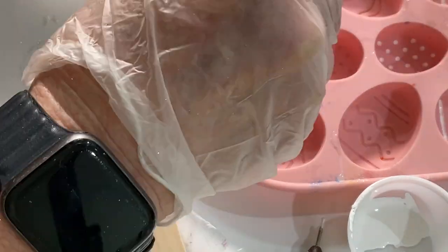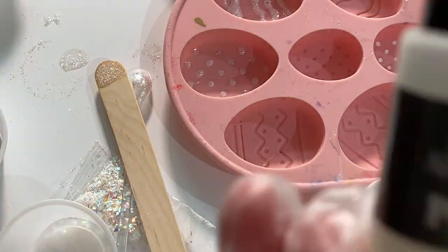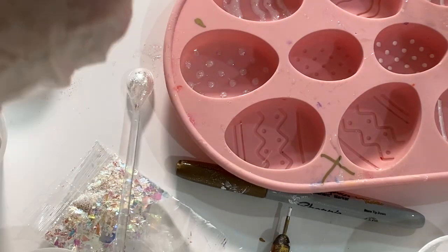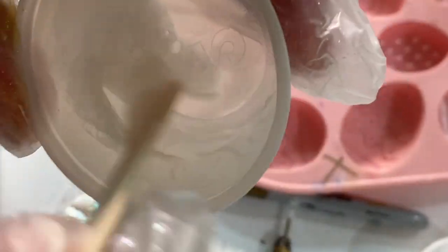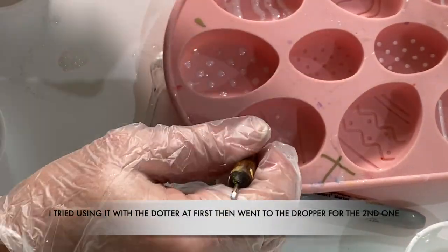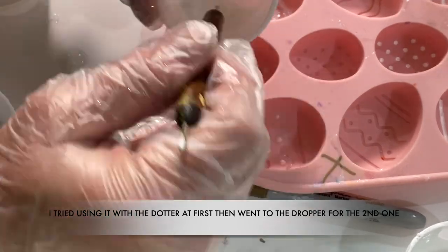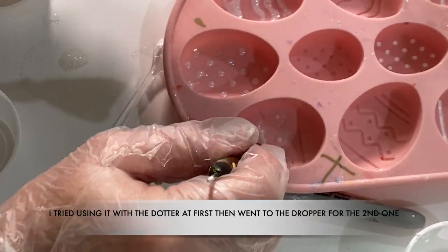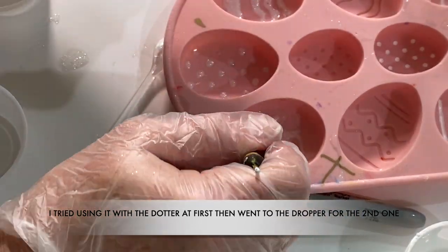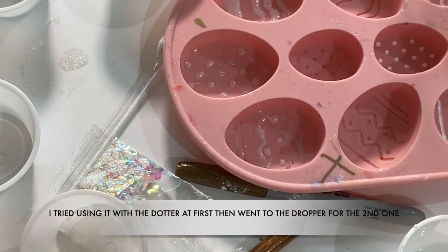Next I'm taking a gold marker and putting it on the other side so I can see which eggs I used the pearl white alcohol ink mixed with resin on. I did the exact same thing — mixed it in with the resin thoroughly and then used the little dropper to draw it up and put it in all the lines and the dots.